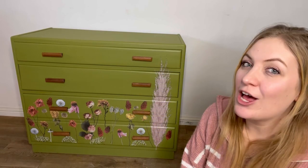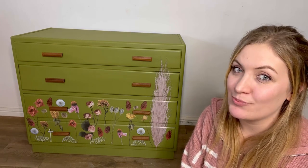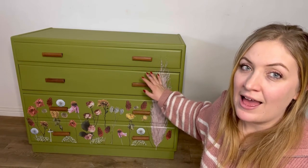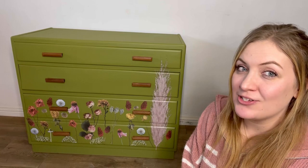Hey guys, I'm Laura from Cherubs Chalks Interiors. Welcome to our channel where today I'm going to be showing you my latest project. This piece behind me has been updated with a vibrant silk mineral paint color and one of the new bells and whistles transfers to give it a gorgeous floral garden vibe. Stay tuned to see the process behind this look.